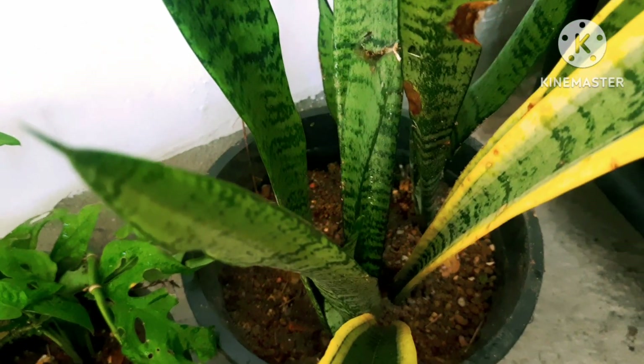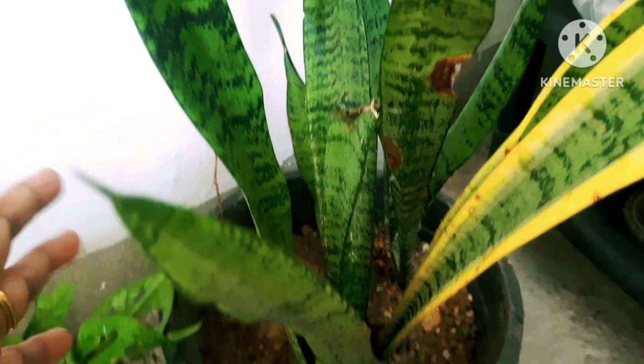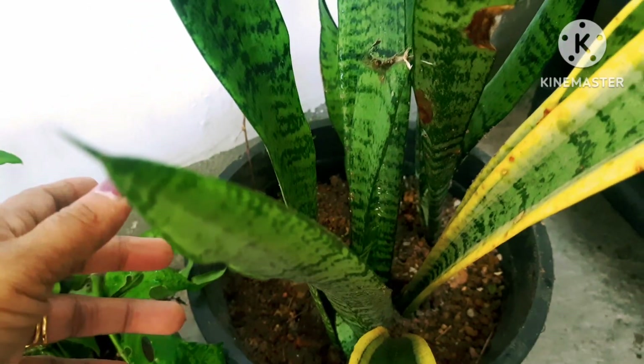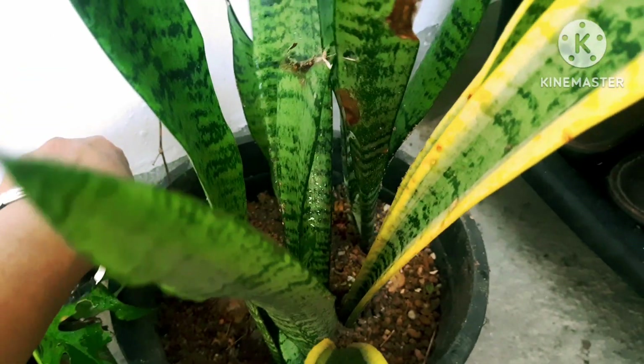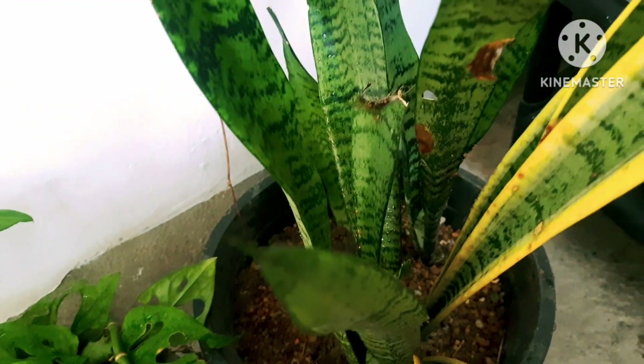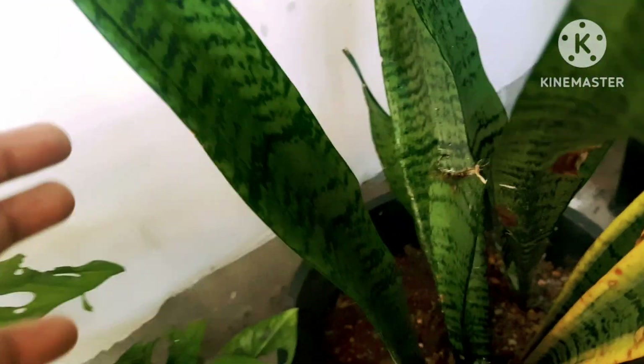Here I have put the variegated leafy one and also the normal snake plant both in one pot. I didn't have a separate planter at the time, so I put them together in the same pot, and it also creates a beautiful look.